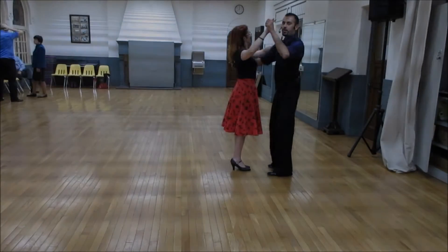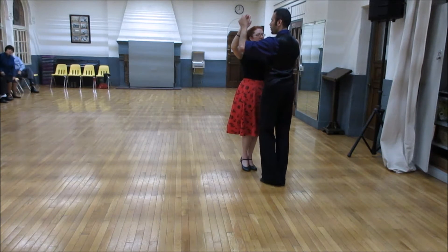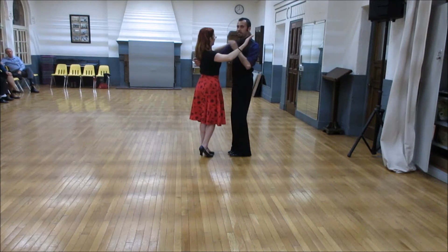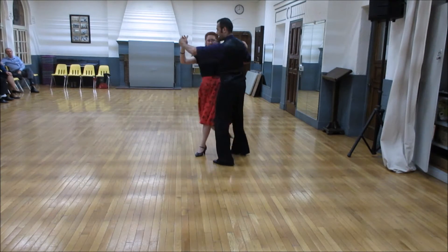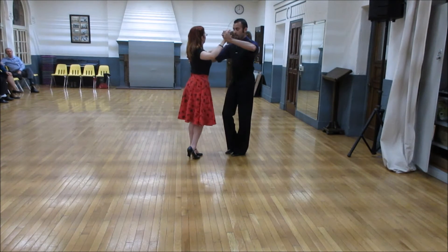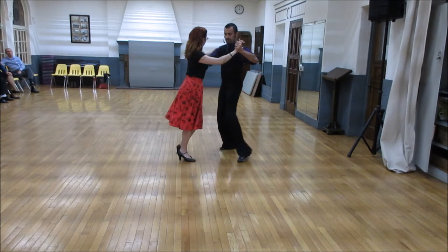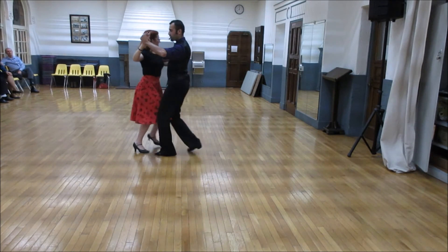Alright, tonight's Argentine Tango class — we took it from last week — so we're going to finish it with a forward, side, twist, my right side forward, to do two forward ochos with an opposition feel. Here gentlemen, we change weight, we're going to do a molinete to the right, going forward, side, back, side, forward ochos, and tango close.